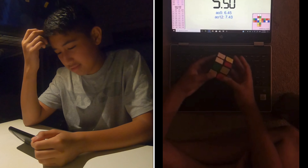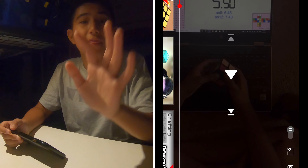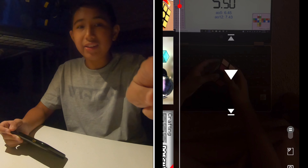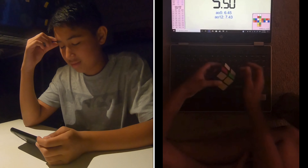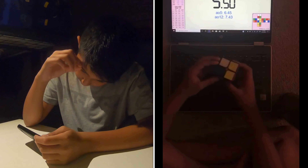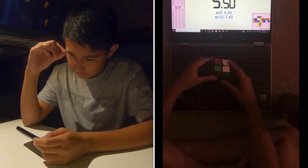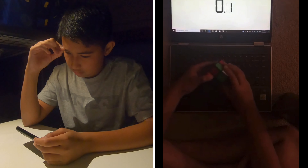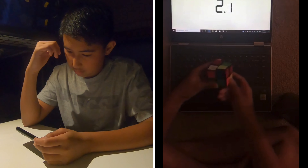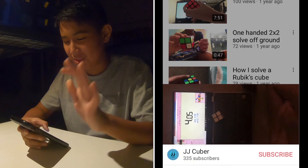Do you know what this picture is? I've said it before, I'll say it again - thank goodness I've got a GoPro. If I hadn't got a GoPro, my videos would probably still look like this.